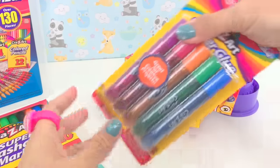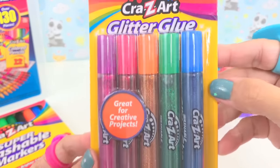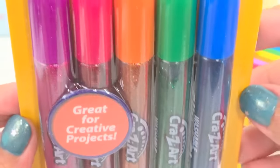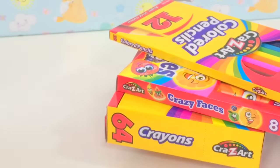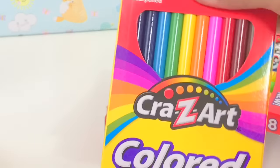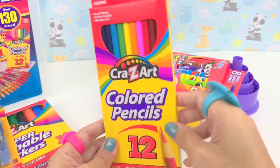Wow, this is super nice — glitter glue! Glitters — you love glitters, and I love glitters too. And colored pencils — super cool.